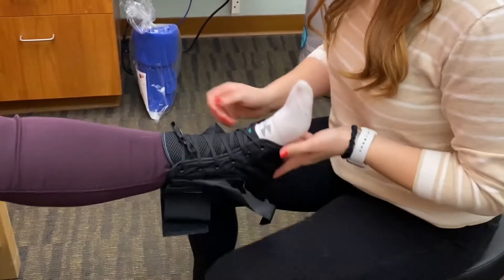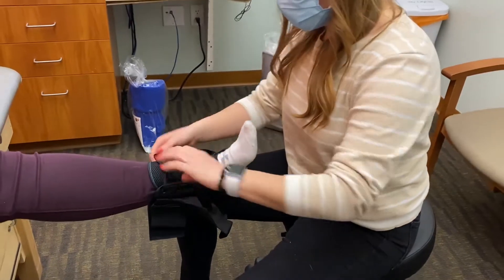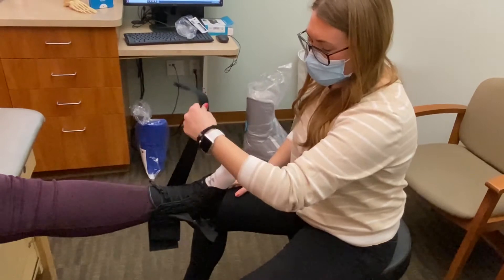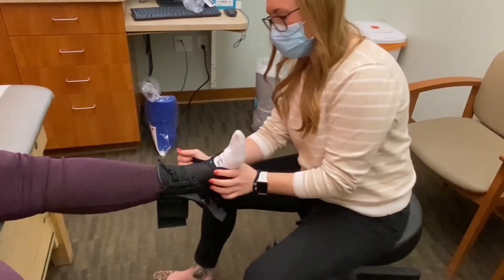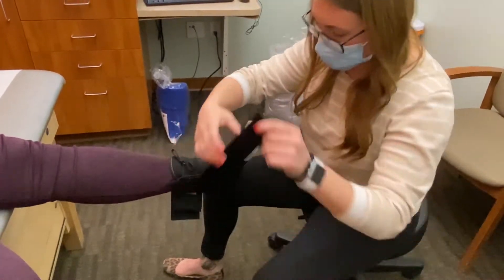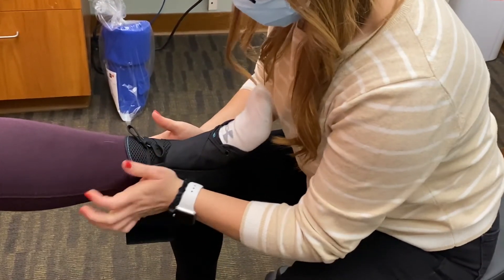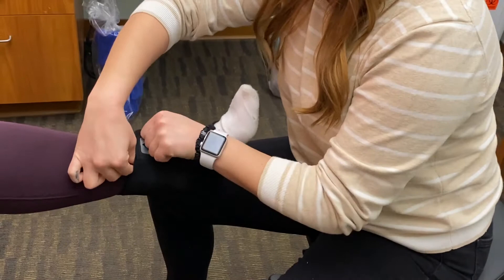This brace is designed with two straps that help with the figure-eight technique to lock the joint in place. It doesn't matter which strap you start with, but the big thing is to cross over the ankle joint, under the arch, and then up the side of the leg. You'll do that on both straps — over, under, up — and then when happy, lock everything in place at the top.